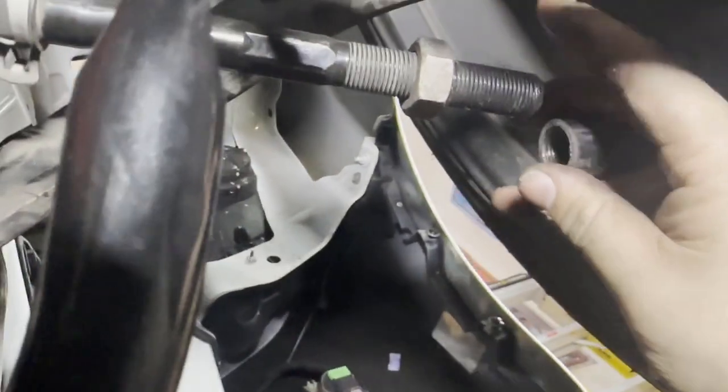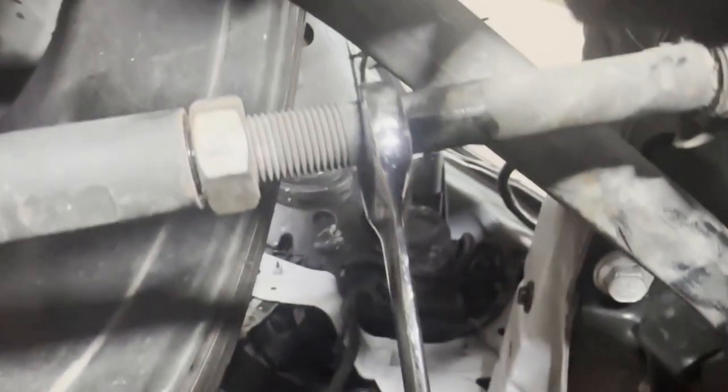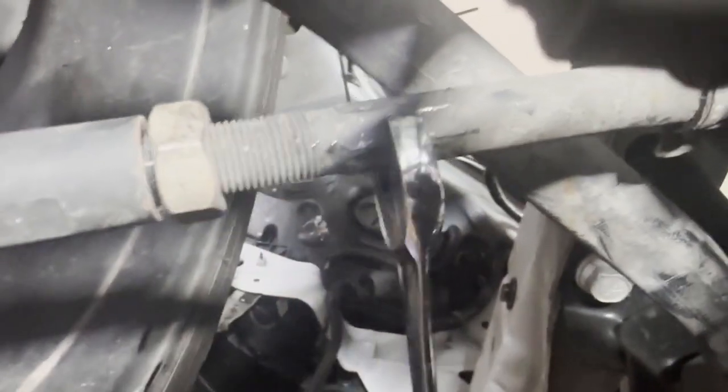Once you loosen it out of the way, you can just push the wheel over and it'll fall out of there. In case you don't have an adjustable wrench large enough, the tie rod end itself is 15 millimeters.